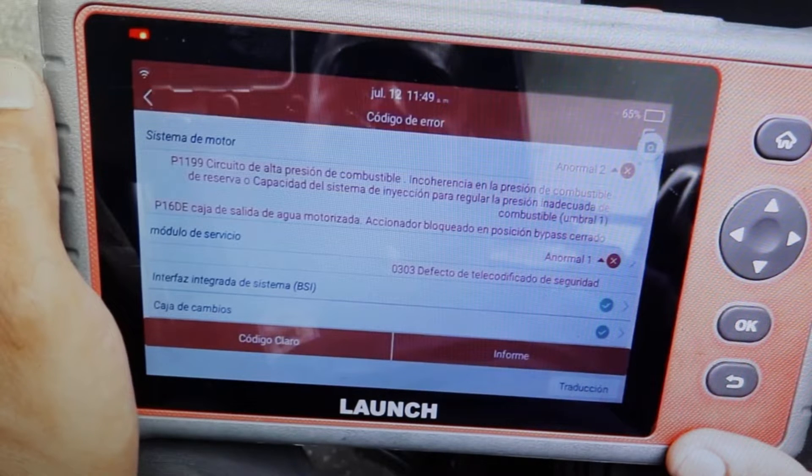You already know that dirt, when it enters the sensors, gives incorrect values to the ECU. And that causes engine failures, the engine loses power, either due to the MAP, the MAF, or the IAT.